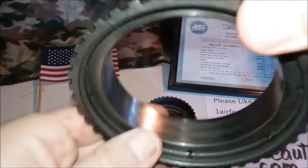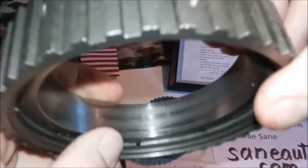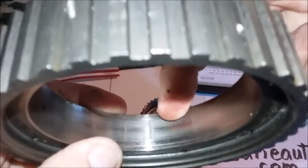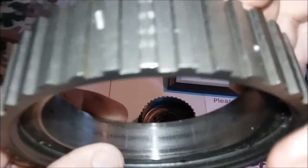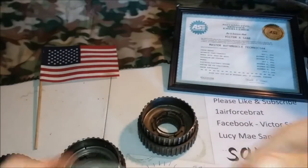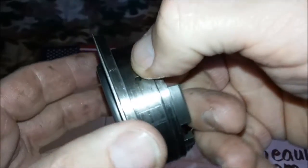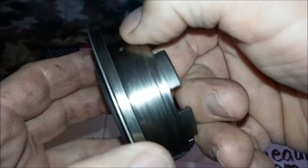This outer race has little indentations where the sprag was sticking. This inner race — you can see it's dug in all the way around here where the sprag was slipping. That's what causes your no overdrive and no drive.